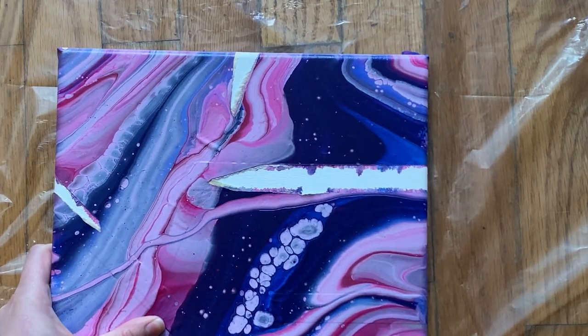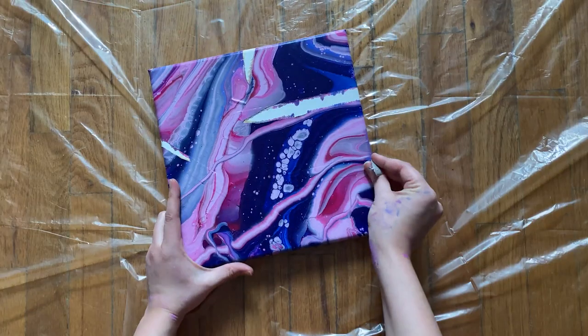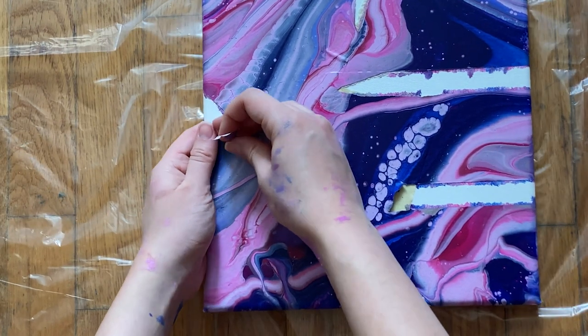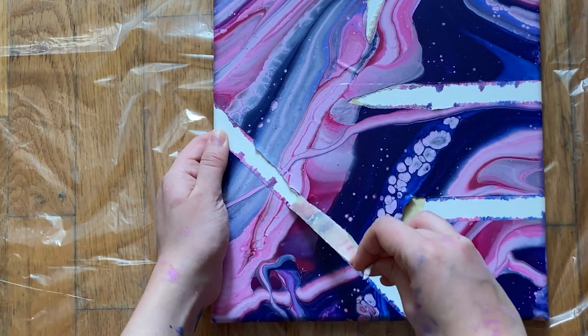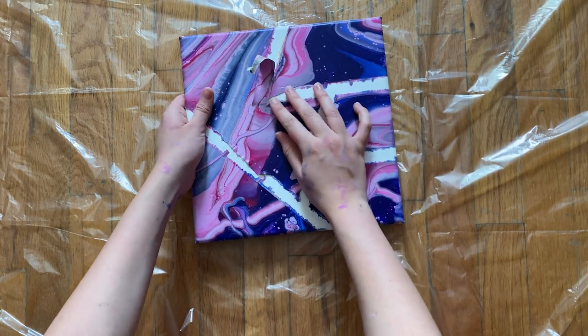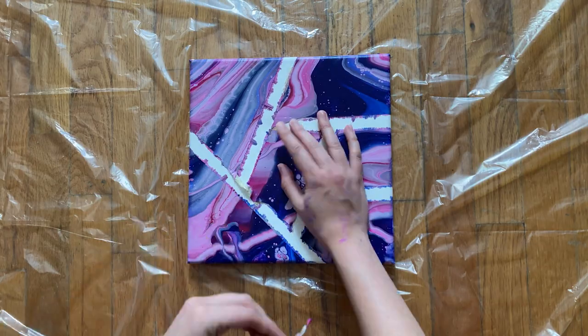So clearly something went wrong here. The tape was so stuck and dried onto the canvas that it was extremely hard to peel, and the paint definitely leaked through. I know you can fix this by painting white on top of the painter's tape before you pour the paint. But I kind of like the look of it leaking through — I just wish the painter's tape wasn't so hard to peel off.